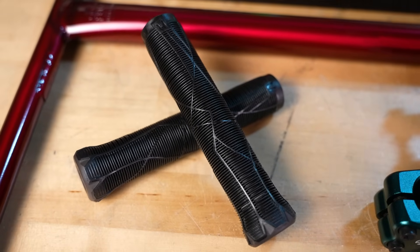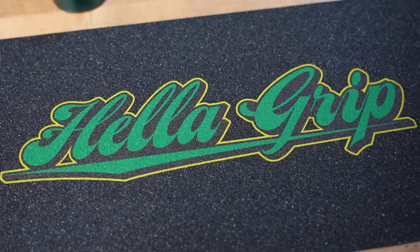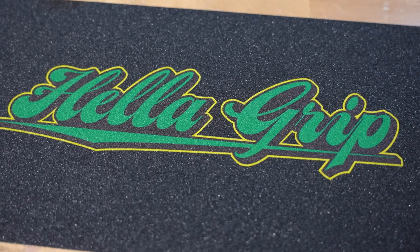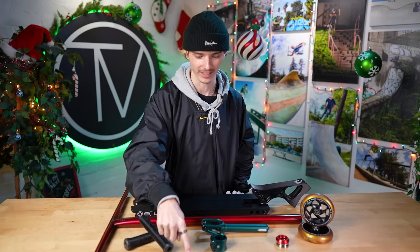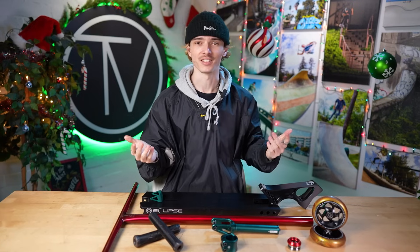I forgot to mention the grips — these are the Ethic slim grips in black and they have the integrated bar ends as well. Finally, to tie this custom build together we're using a sheet of Hella Grip — I forget exactly what design this is, but it's the green on yellow one. High quality grip tape supporting the boys up north, and it fits the color scheme perfectly.